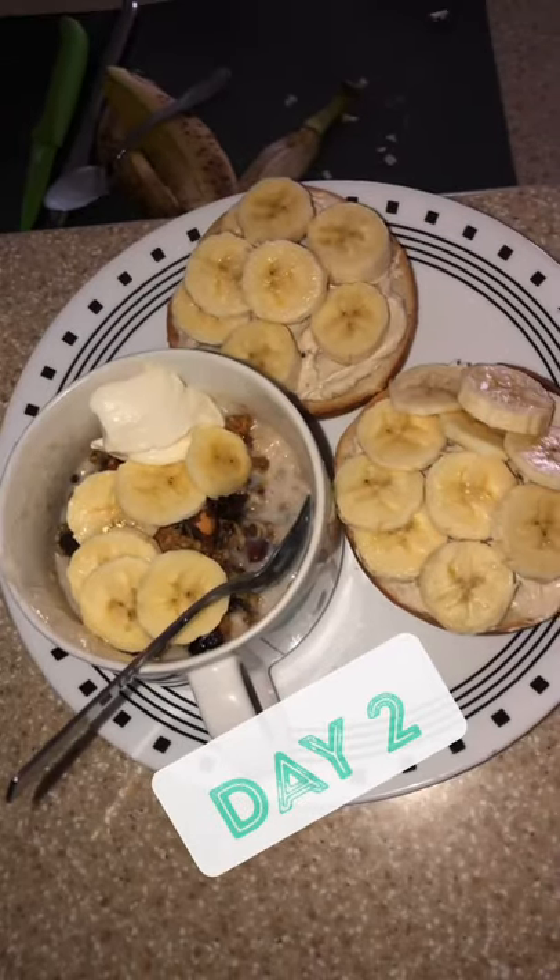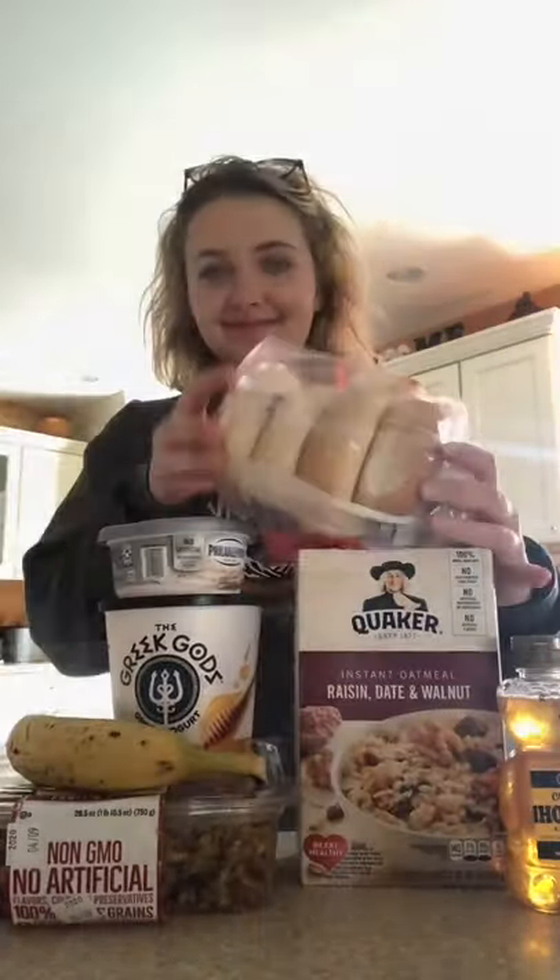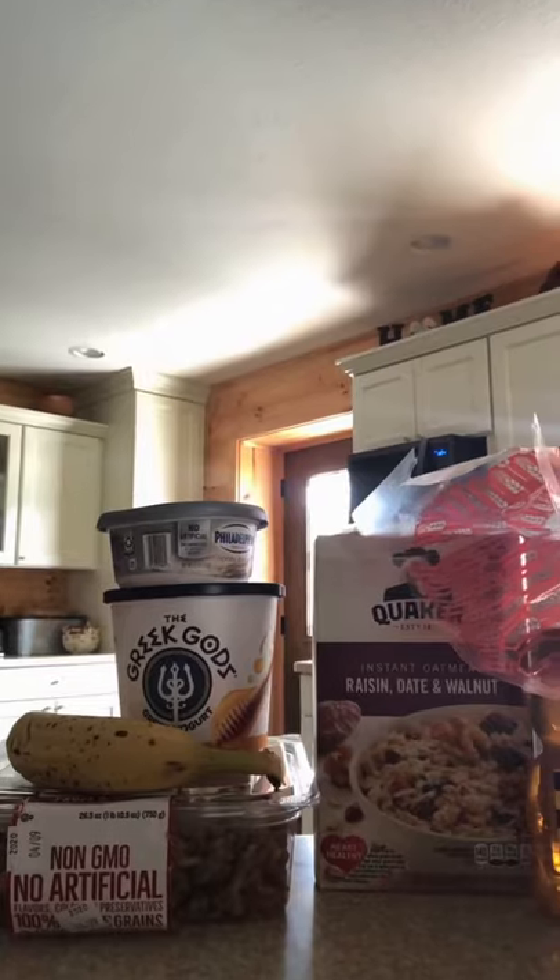Hi, this is my second day filming my quarantine activities. First, I start off by grabbing the oatmeal, yogurt, cream cheese, banana, granola, honey, and bagels.